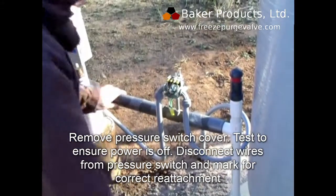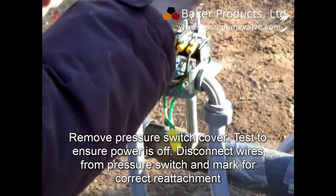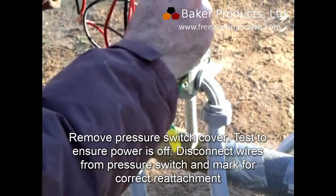Remove the pressure switch cover. Test to ensure that the power is off. Disconnect wires from the pressure switch and mark them for their correct reattachment later.